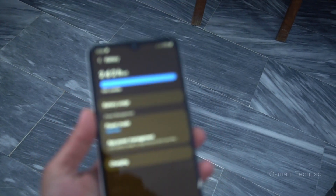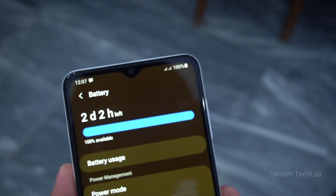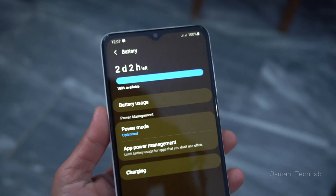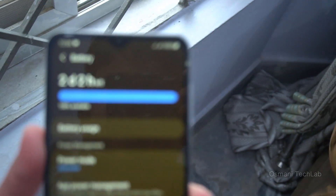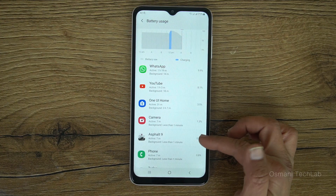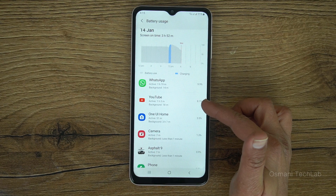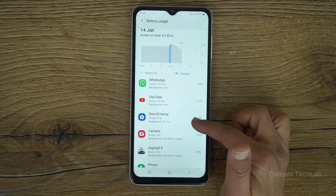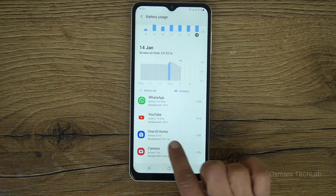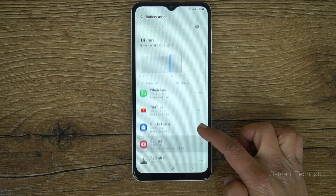Talking about battery, the Galaxy A12 comes with a huge 5000 mAh battery with 15-watt fast charging, which is really good in this budget. It takes around 2 hours to reach 100% charge. According to the battery settings, the 5000 mAh battery can last for two days. For example, one hour of YouTube consumed only 8.1% battery, and one hour of WhatsApp usage consumed 9.9%. So the 5000 mAh battery is really good for a day and a half of use.